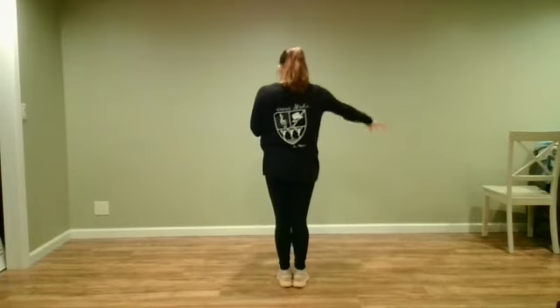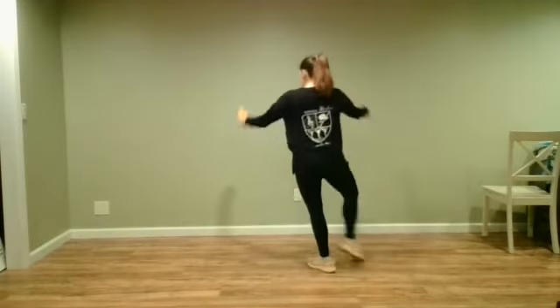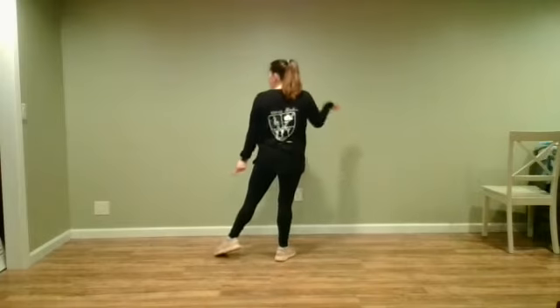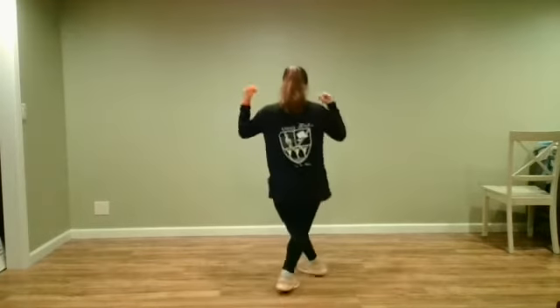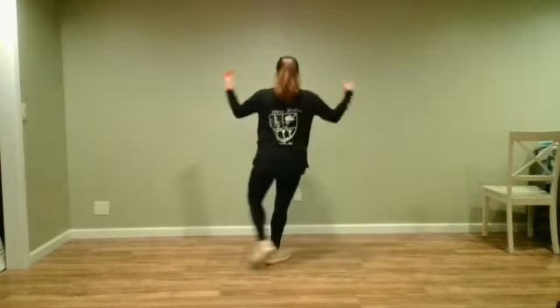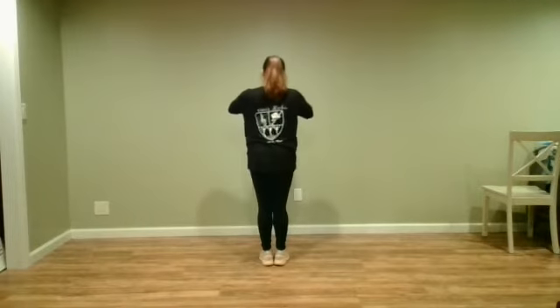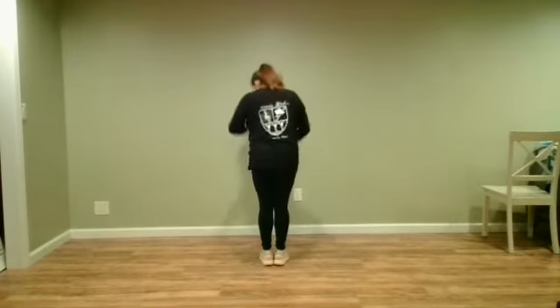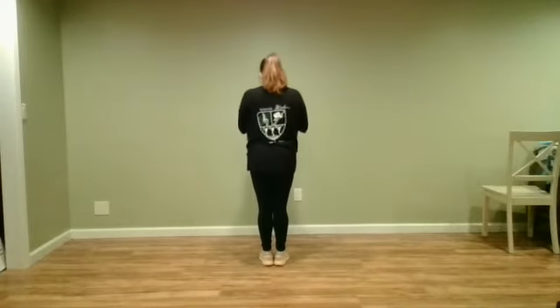Actually, let me do our step snap again. Step, snap — we're gonna put our hands on our heart, just like this. And instead of going like this, we're gonna go out and in. So we do step, snap, step, snap. Hands on your heart, bring it out and in. Out and in — we're gonna bend our knees as we do that. Out, in, out, in.